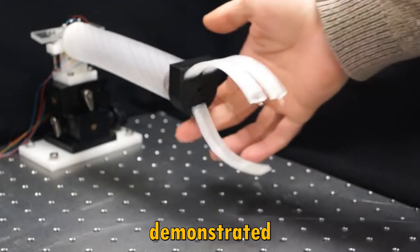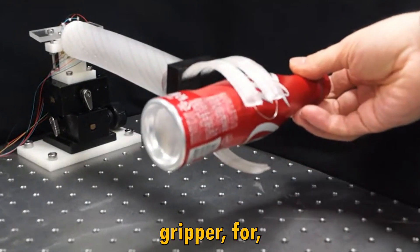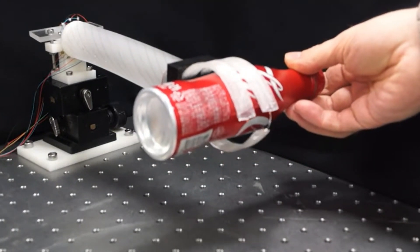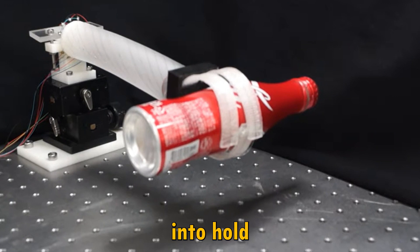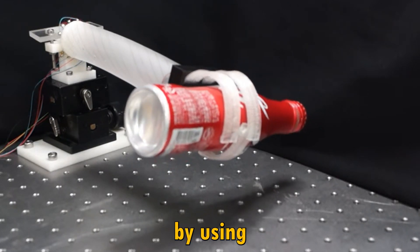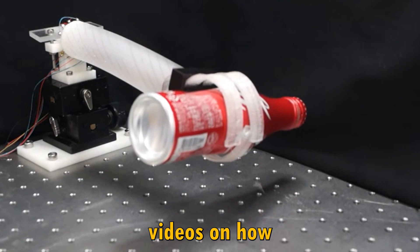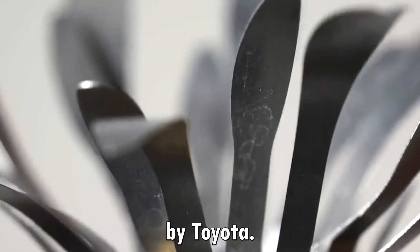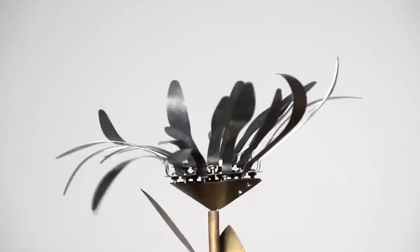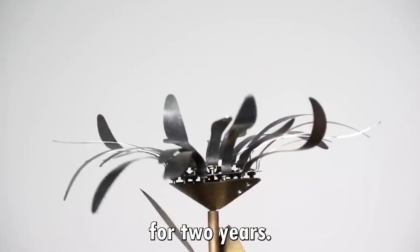We have demonstrated that this kind of thing can be used as a soft gripper for holding objects — also to squeeze something and hold irregular objects using a humanoid robot, which we showed in a couple of videos. That was a project sponsored by Toyota Motors Research, for which I had a fellowship for two years.